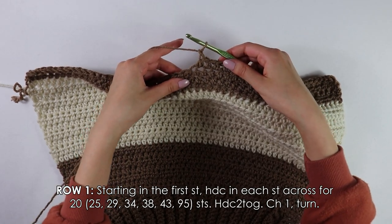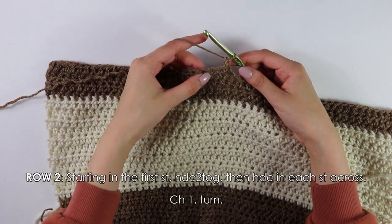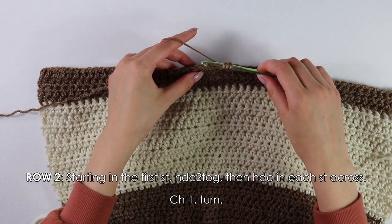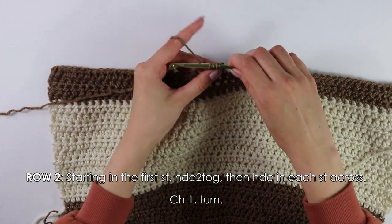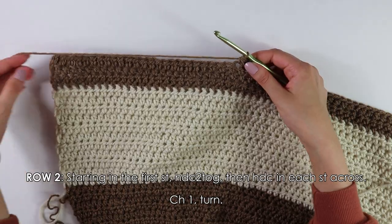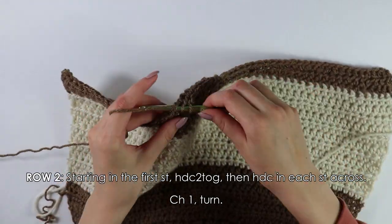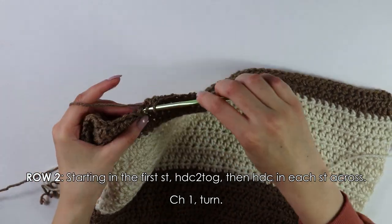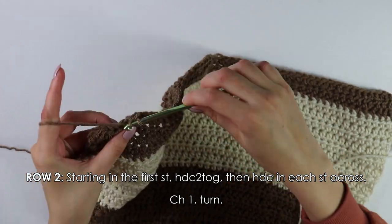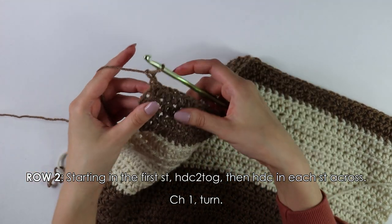Chain one and turn your work. Moving on to row two, into the first two stitches we're going to work another decrease — yarn over, insert your hook into the first stitch, pull up a loop, into the next stitch pull up a loop, yarn over, pull through all four. Now just half double crochet into each stitch across until the end. Once you've reached the end of row two, chain one and turn your work.